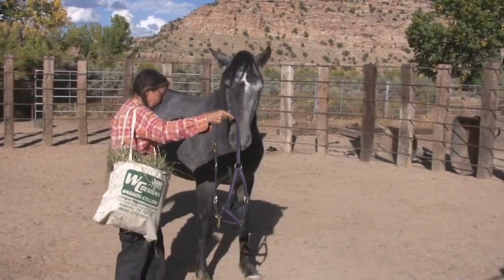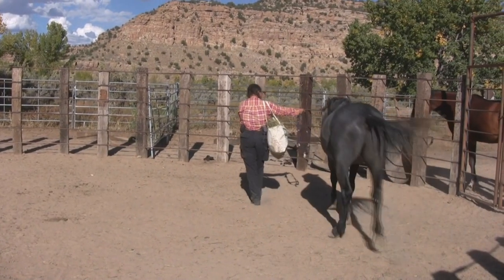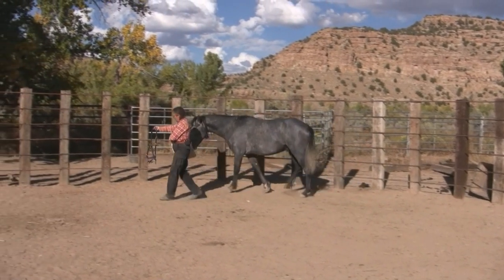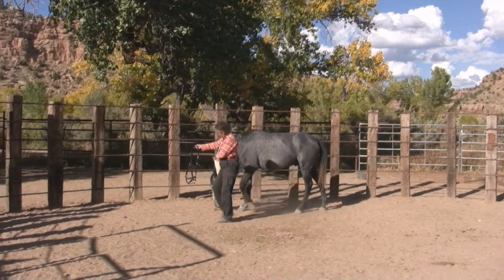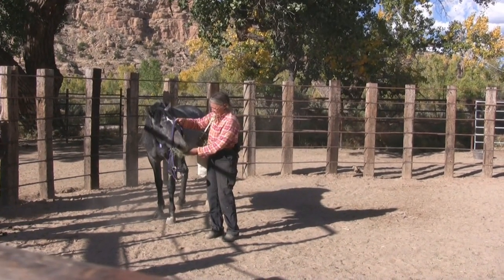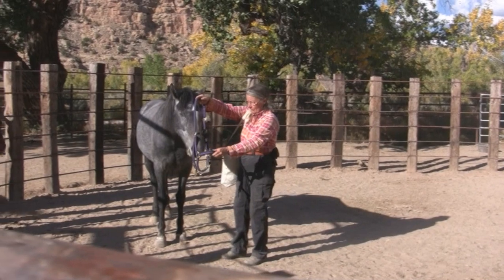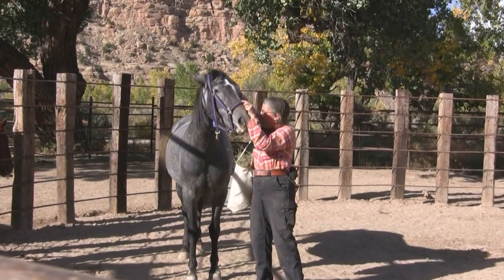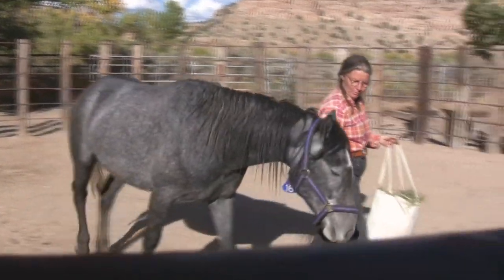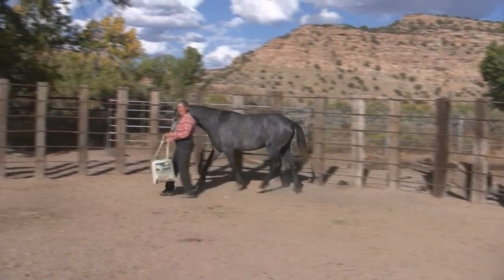I don't reward him for being on that side of me — it's not where I want him. Once he'd learned to come follow it, then we started putting it over his nose. So before he'd ever had a rope on him, he knew how to follow a human. He knew how to trot to keep up.